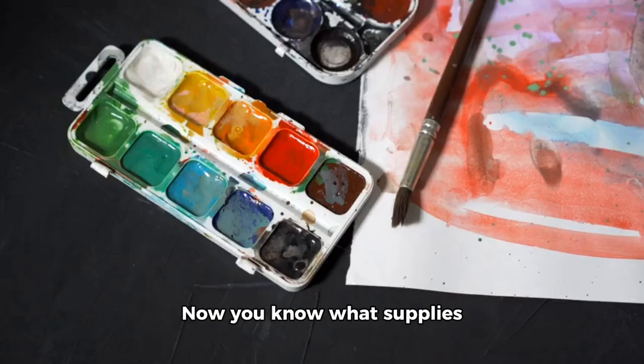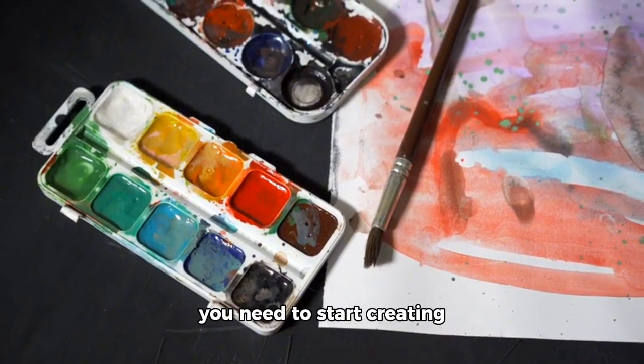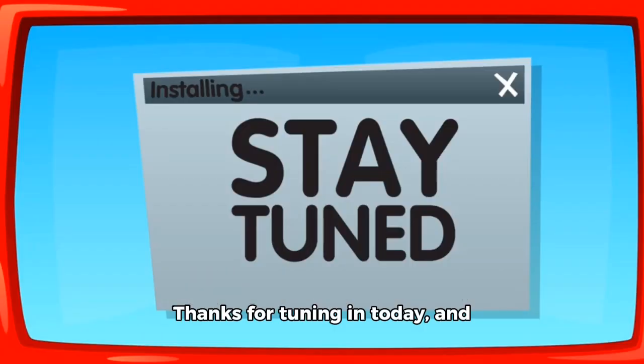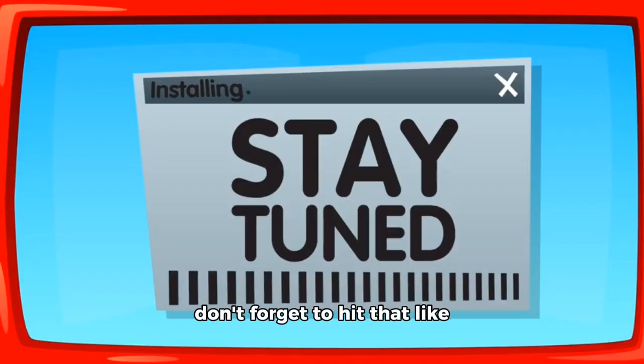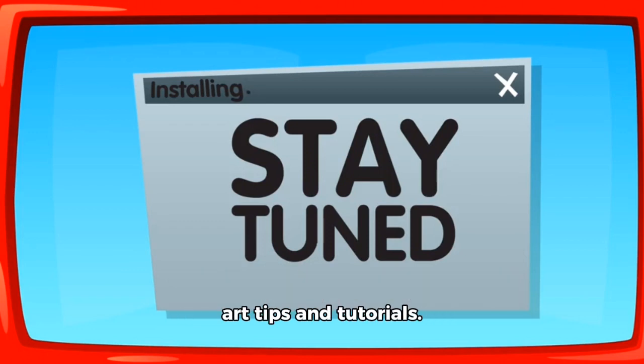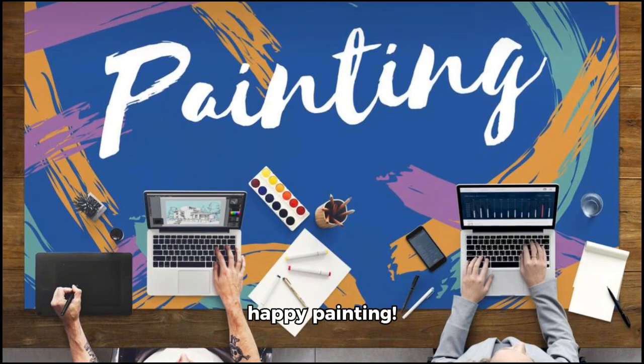And there you have it! Now you know what supplies you need to start creating beautiful watercolor art. Thanks for tuning in today. And if you enjoyed this video, don't forget to hit that like button and subscribe for more art tips and tutorials. Until next time, happy painting!